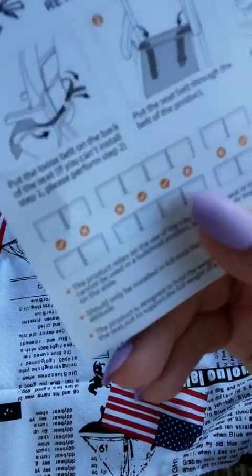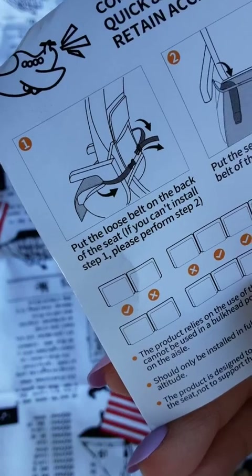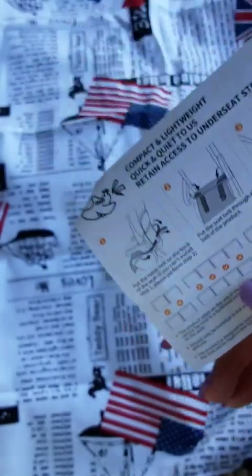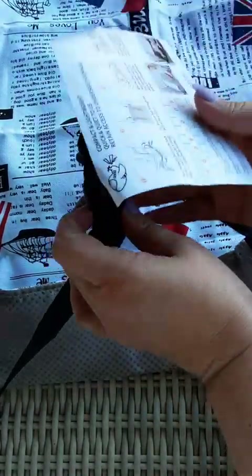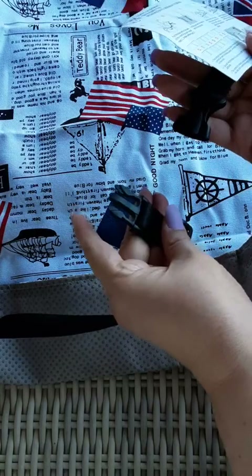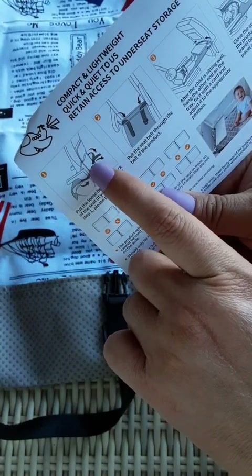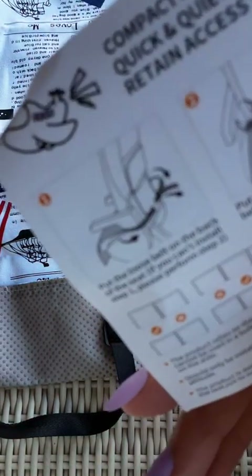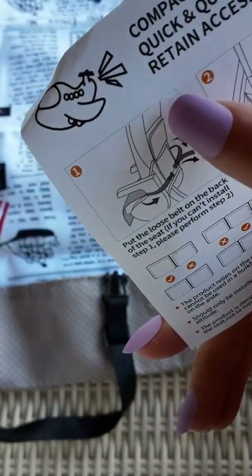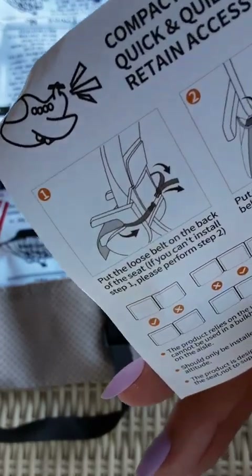Look at that. So, put the loose belt on the back of the seat. If you can't install step one, please perform step two. This little strap here — they want you to put that behind the armrest to the back and snap it together. In order to do that, you would have to have access to the back seat. You see how this is that person's TV area, their tray area, their pocket area — you're blocking somebody's pocket by using step one.